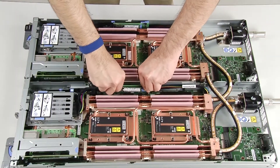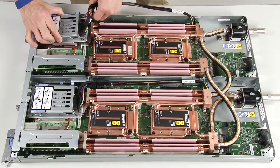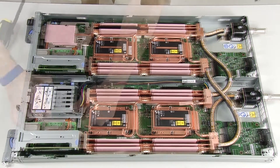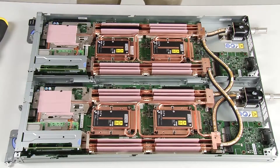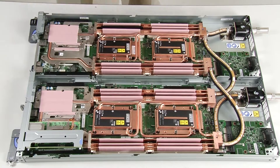Remove M.2 backplanes from both nodes. Remove the drive cage assemblies from both nodes. Remove the PCIe riser assemblies from both nodes.